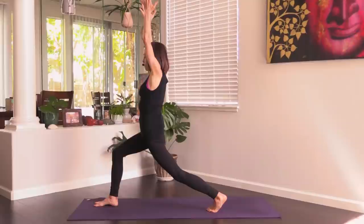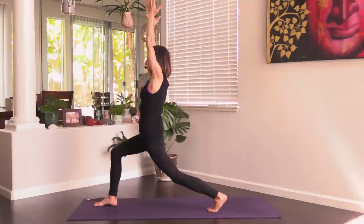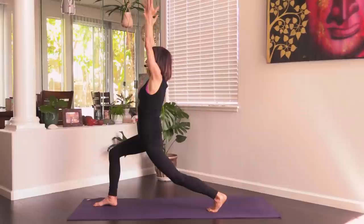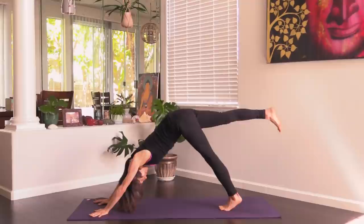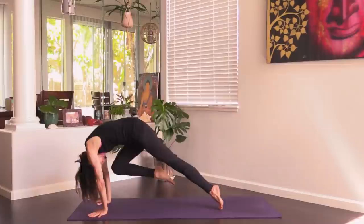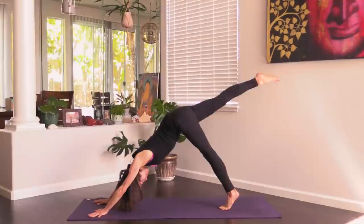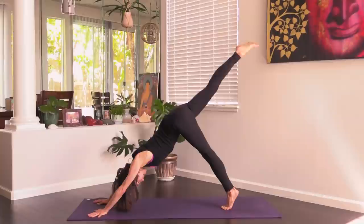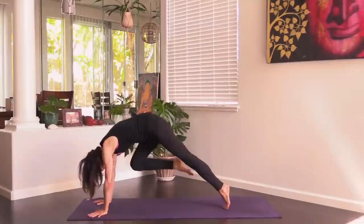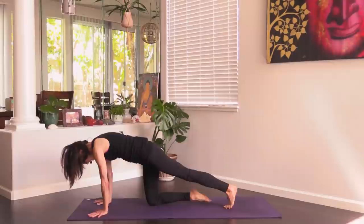Just switching things up a little bit — it's good, the way that we move, the way that we sequence. For the last breath, lift the heart, inhale. Exhale, hands down to the ground, step to down dog. Lift the right leg up — inhale. Exhale, right knee to the chest, shift forward to plank. Inhale back to dog, right leg lift. Exhale, right knee to the chest, shift forward. Last time: inhale, right leg lifts up — exhale, right knee to the chest.